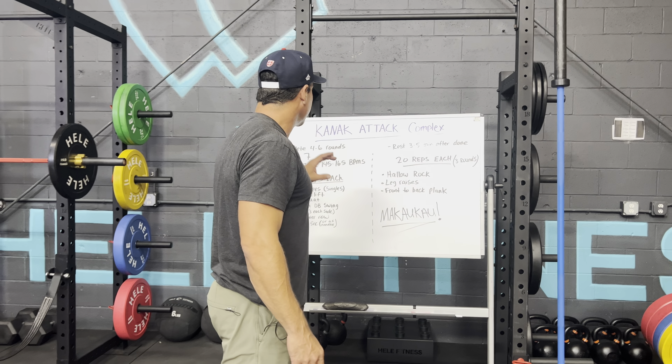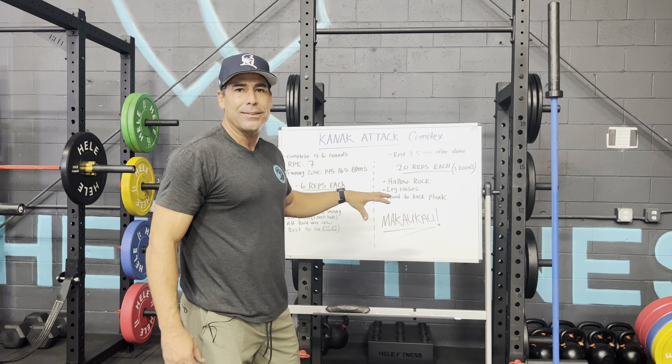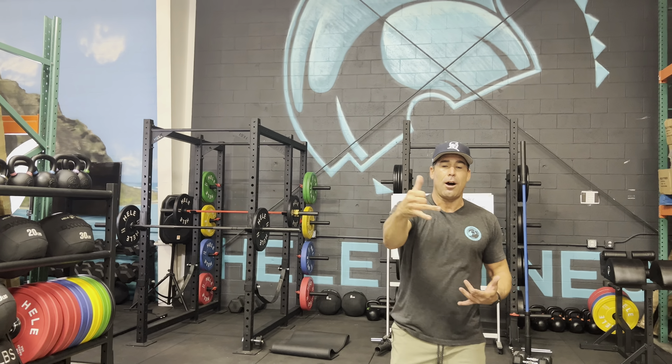That's today's Kanaka Attack Complex. Have fun with it, rock it. Main thing: movement mechanics, safety, and having fun. Enjoy the workout. If you have any questions, hit us up in the feed. Have a great day, have a great workout. Aloha from everybody here at Hele Fitness.